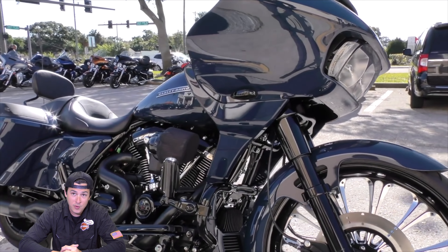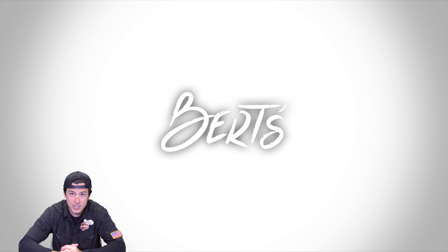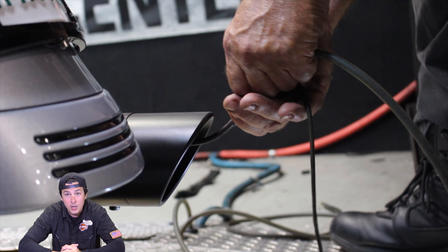So far we've done two Road Glides, an FXDR, and now this customer brought in his Street Glide and basically gave us complete freedom to customize it. Every time we do one of these 128 builds it gets a little bit better. It's not a perfect science — it's not even something necessarily that Harley wants us to do to the bikes. We started using the TTS Master Tuner which is helping us get the air fuel ratio down to a perfect science, and once we have that dialed in it will be used on any other build we complete from here on out.